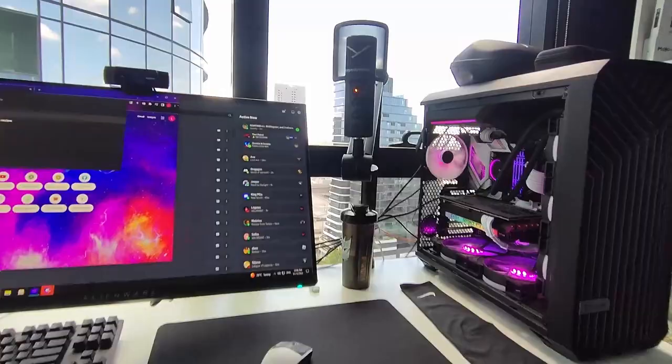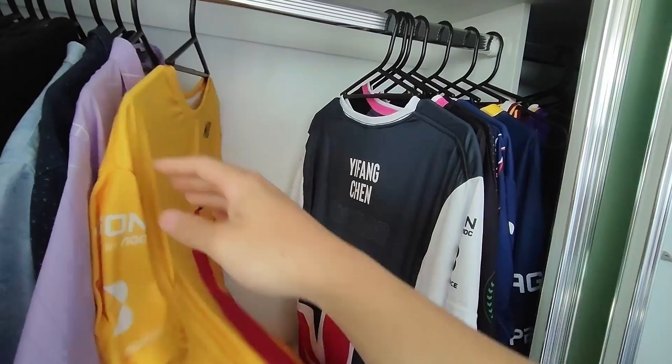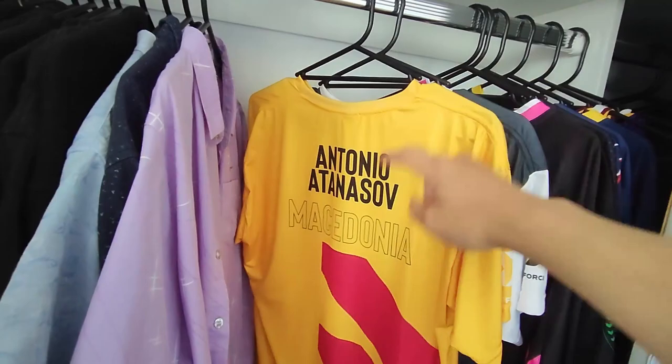That's the end of this video — that's everything on my desk and my setup. One other thing you might be interested in is some of the esports jerseys I've collected. When we went to play in Brazil, we got two of our own shirts — here's my New Zealand one. Red Bull misspelled New Zealand somehow, but I had two so at the end of the event I traded with the Macedonian team captain, who was one of our best friends there. I have one of his and one of mine. This jersey is from an Overwatch team I played on — I played Soldier 76, that's why I picked number 76. Here's a Legacy Valorant shirt and some more jerseys.